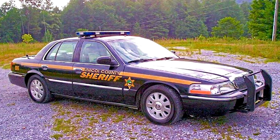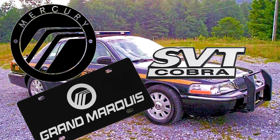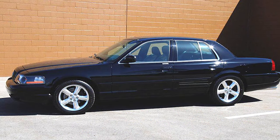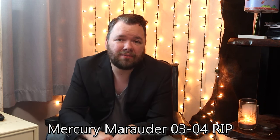The Mercury Marauder was grandpa's hot rod — a police-packaged Mercury Marquis with a Mustang Cobra 4-valve motor making over 300 horsepower. It accelerated, it stopped, it turned, but it said Mercury on the front. This wasn't enough to get people excited about Ford's body-on-frame V8 rear-wheel-drive platform, and by 2005 the Mercury Marauder was done. They only sold 11,000.